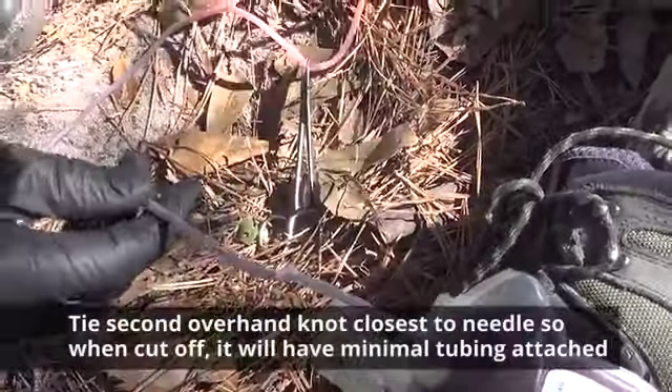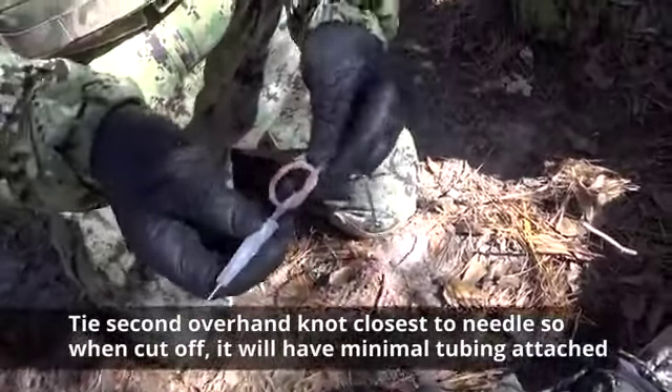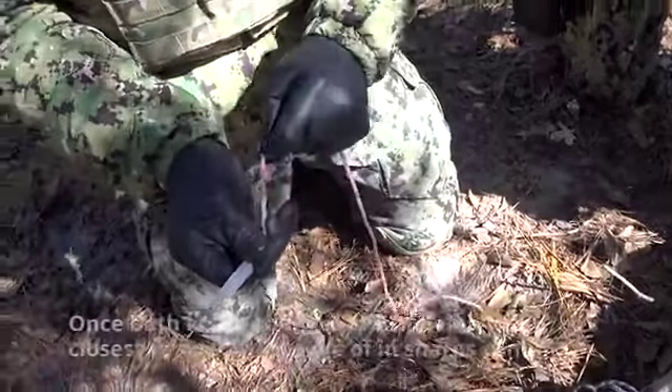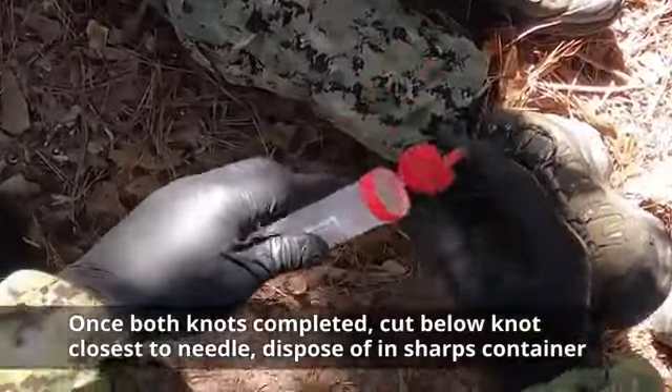Then tie a second overhand knot closest to the needle, so when the needle is cut off it will have minimal tubing attached while still maintaining proper control of the needle. Once you have both knots completed, cut at the knot closest to the needle and dispose of the needle and tubing in a sharps container as appropriate.